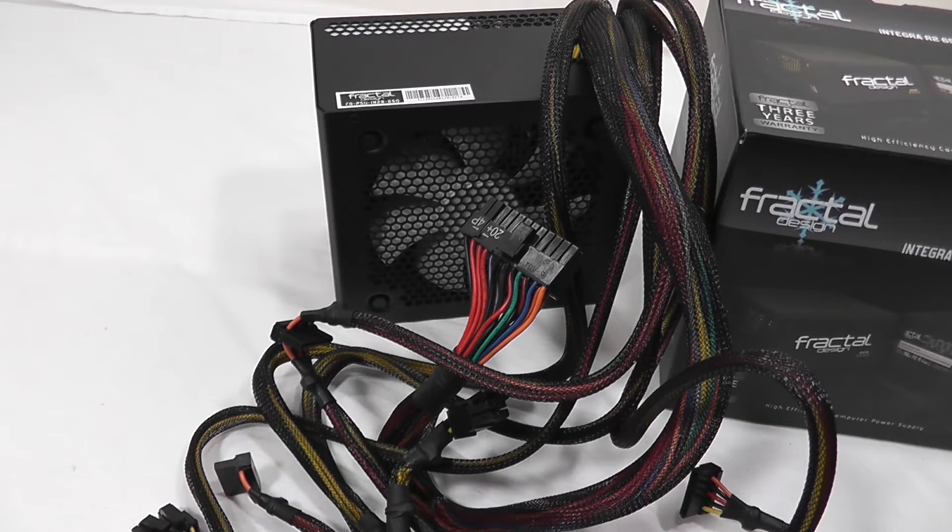It carries a three-year warranty and has a 100,000 hour mean time before failure at full load. Nine times out of ten, power supplies aren't running at full load for long periods of time, so it's going to last even longer than those 100,000 hours.